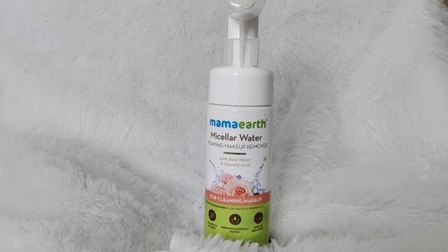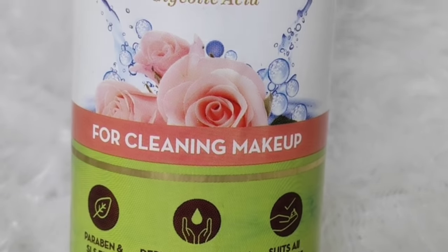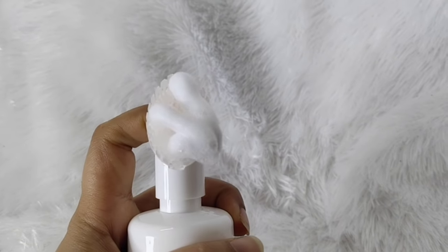The solution is makeup cleansing and face wash, but it takes a lot of time. To address all these problems, Mama Art has launched a very amazing product — this is the Mama Art Micellar Water Foaming Makeup Remover with Rose Water. The packaging comes with a brush, making it very useful. You can remove your makeup in one minute — no two steps needed. I've taken a hashtag one-minute challenge to show how much makeup it can remove.